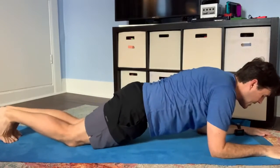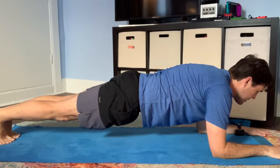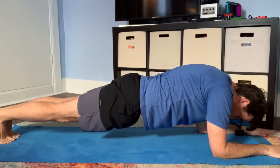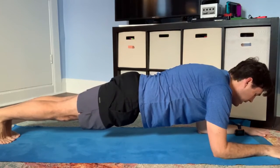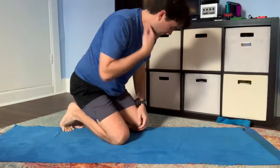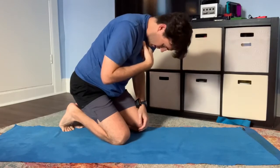So in forearm plank, nice and long body. Tendencies with the head are to look forward or to let your head hang. You want to keep your neck long. I like to look between my hands or a little ahead of them, so my neck is more in line with the rest of my spine.